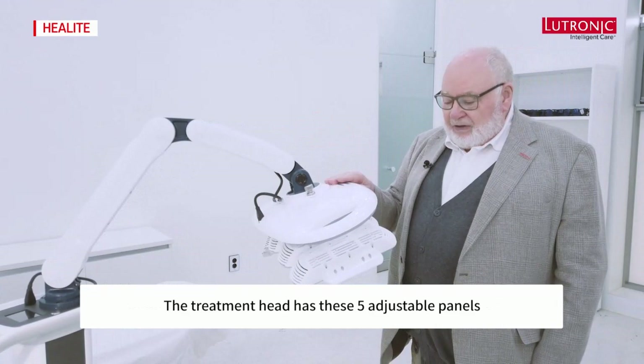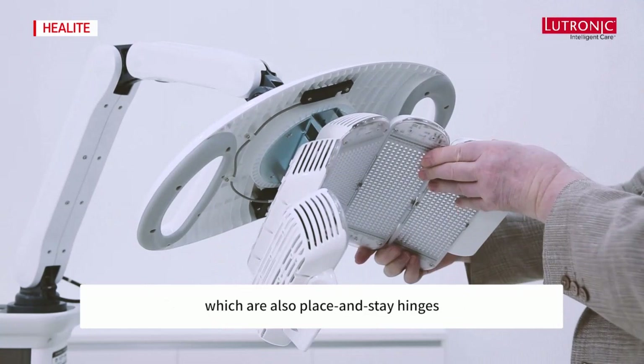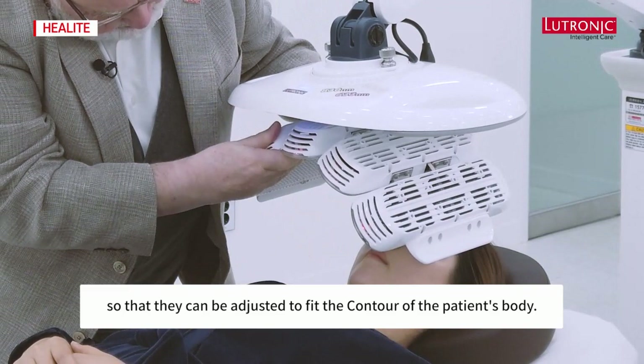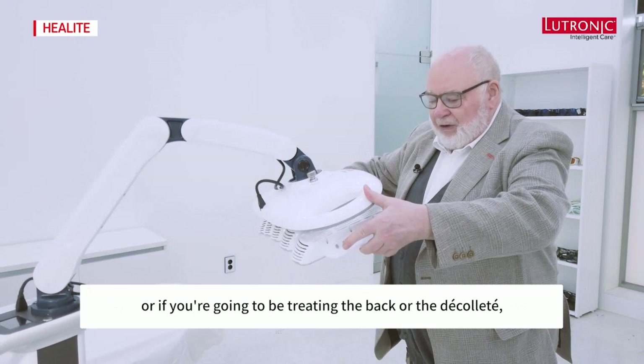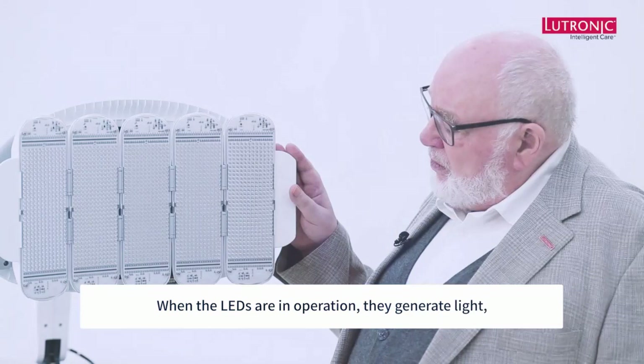At the end of the articulated arm we have the treatment head. The treatment head has five adjustable panels which are also place-and-stay hinges, so they can be adjusted to fit the contour of the patient's body — whether you're treating an arm, the face, the back, or another area.